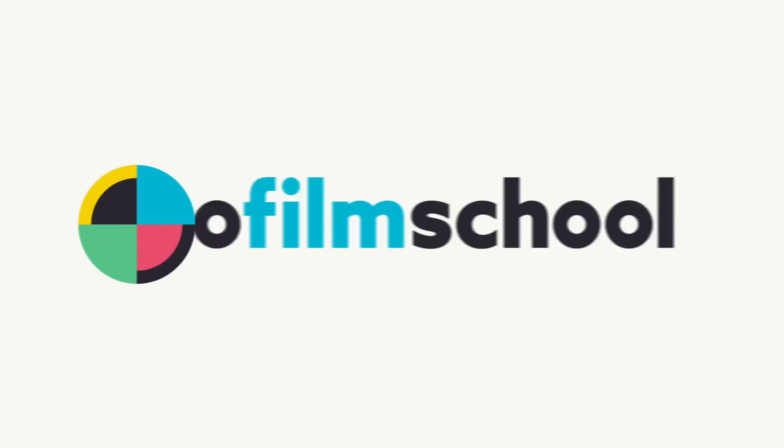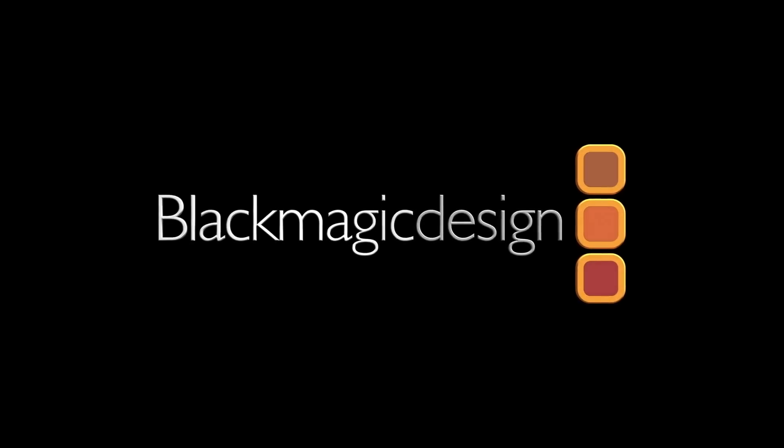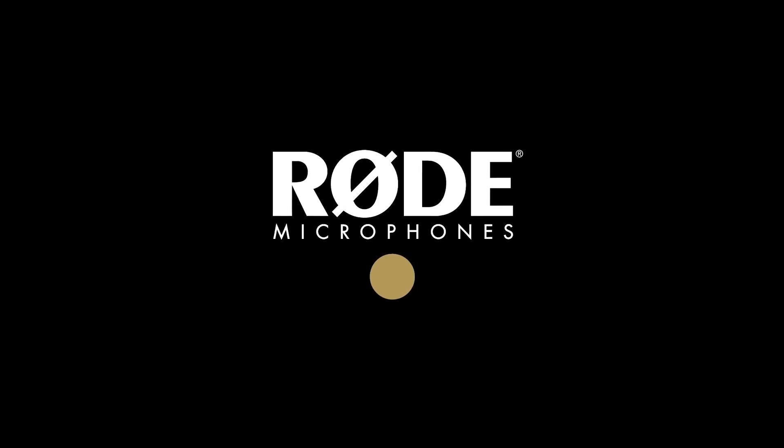No Film School's coverage of NAB 2019 is brought to you by Black Magic Design, creating revolutionary solutions for film, post-production, and television. Rode Microphones, the choice of today's creative generation.